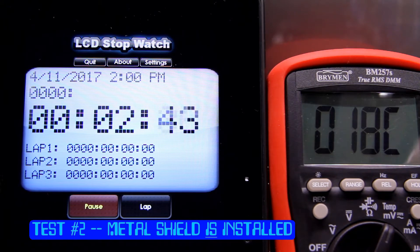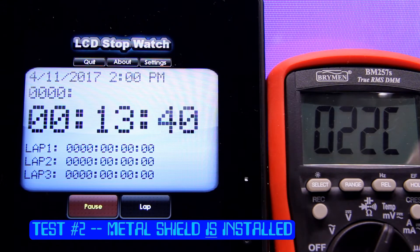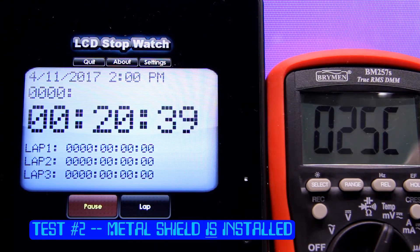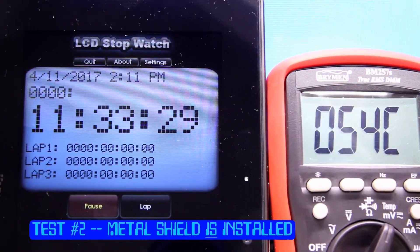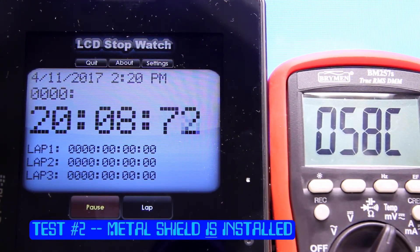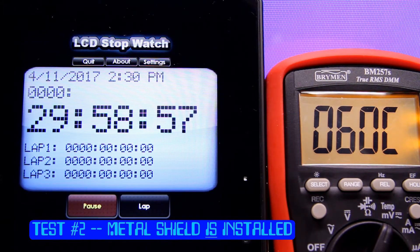Okay, here we go. Part two of the test. The computer is turned on. The metal EMI shield is in place with thermal paste on the bottom of the foot, touching the top of the VIC chip. And the temperature is rising fast. Just past five minutes, we are at 49 degrees Celsius — exactly what we were at with no shield. 55 degrees Celsius at 11 and a half minutes. 20 minutes has passed, we are at 58 Celsius. And coming up to 30 minutes again — we are at 60 Celsius. The exact same temperature as the first test with no metal shield in place.